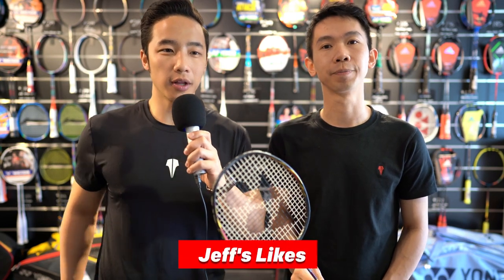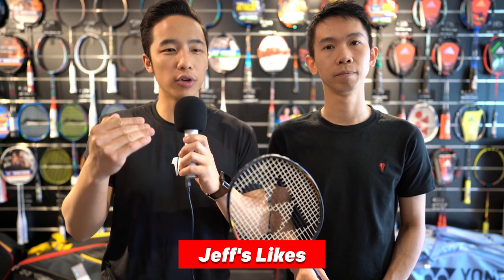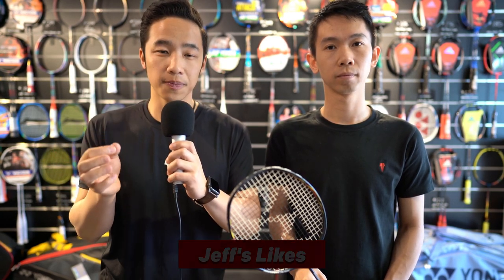Yeah, I really like this racket as well. It's got a soft feeling when I strike the shuttle — just a really nice feel — and it's got a really large sweet spot which is very forgiving. There's some flexibility because of the ultra slim shaft, which gives it that softer kind of feeling. With the head lightness it's not too light, and it allows you to play an all-round game where you can drive, attack, and defend without too many issues.